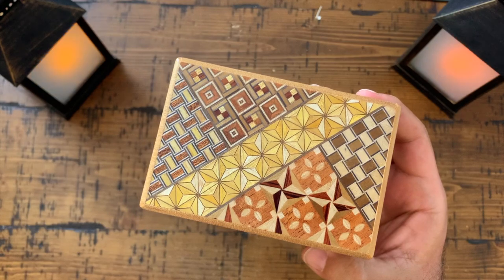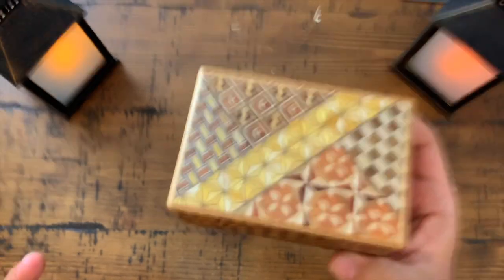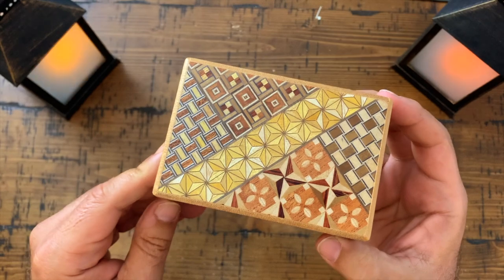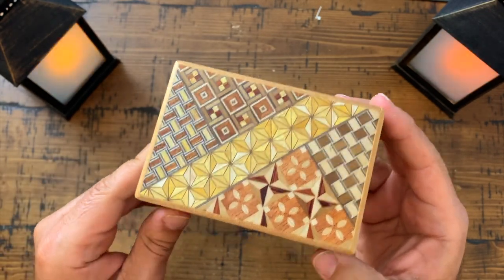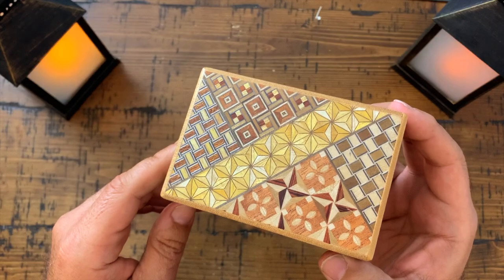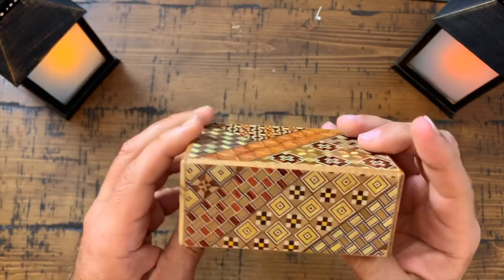This is a Japanese puzzle box, a Japanese secret box. This pattern here is called Yosegi — it's a traditional Japanese mosaic. You do find it in a lot of secret boxes, but in other things as well. It's a traditional mosaic pattern.